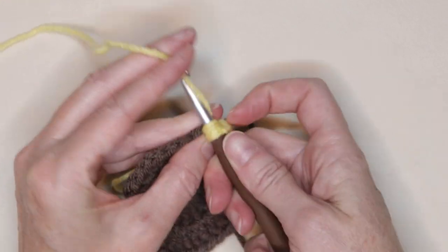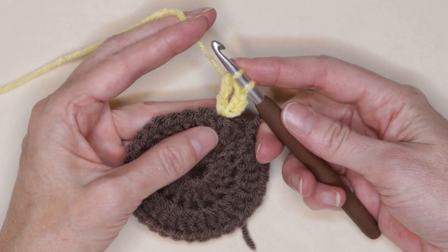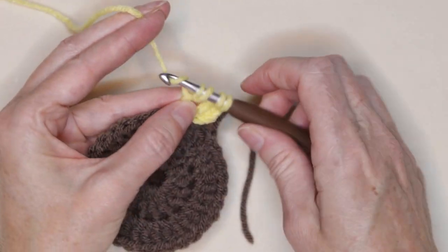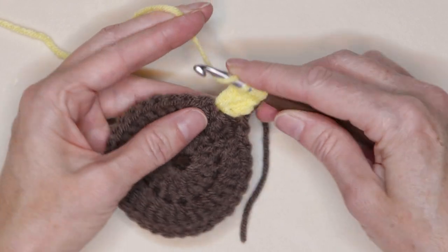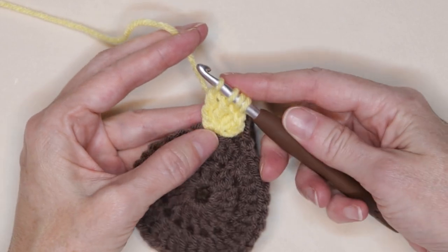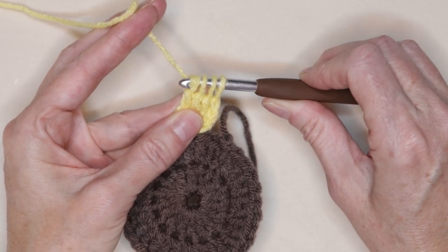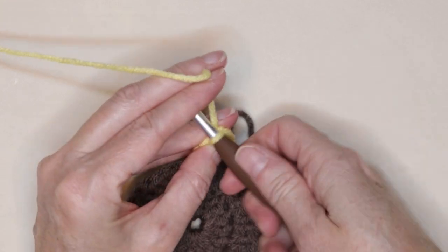Start your first treble crochet, leaving it on your hook. Start your second treble crochet, leaving those last loops on your hook. Wrap your yarn twice and one more treble crochet, leaving it on your hook — you'll have four loops. Wrap your yarn, turn your hook so it's facing your work, and slide your hook through all of those loops. Chain two: one and two.